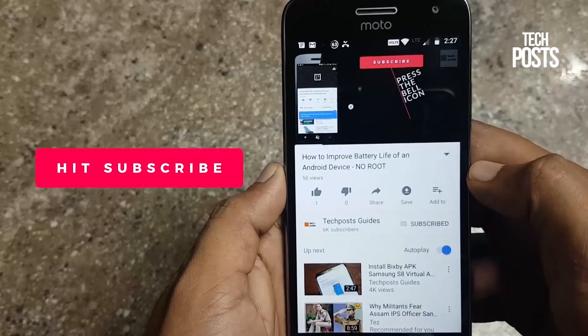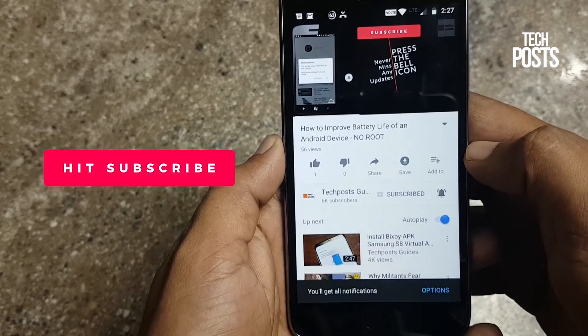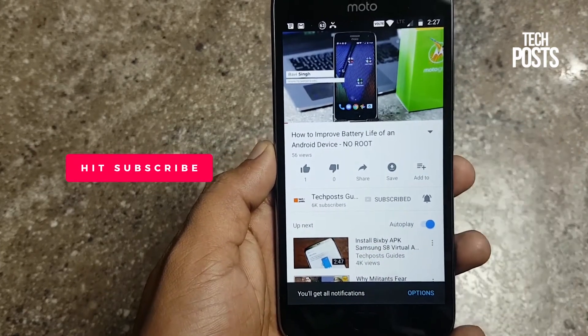Don't forget to subscribe to our channel and hit the bell icon so you never miss any updates. We upload videos regularly on interesting how-to guides.